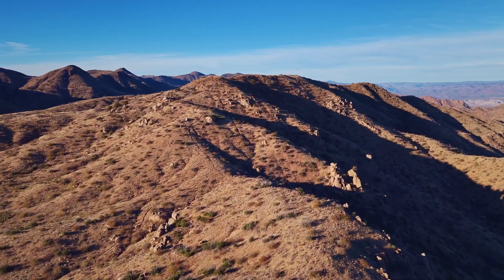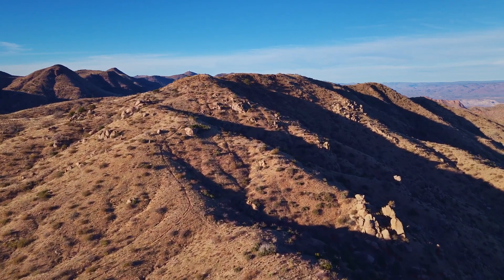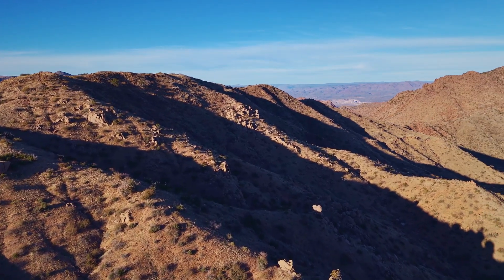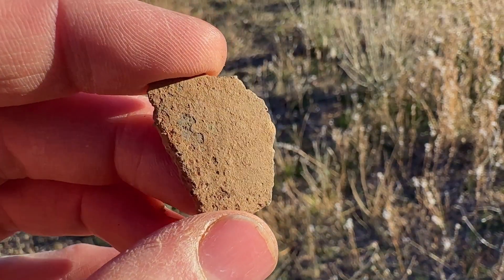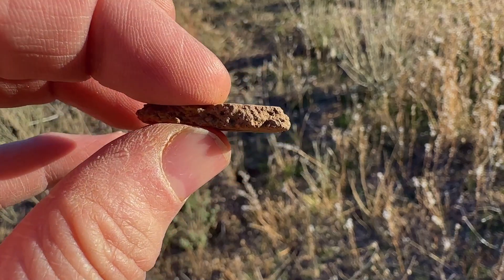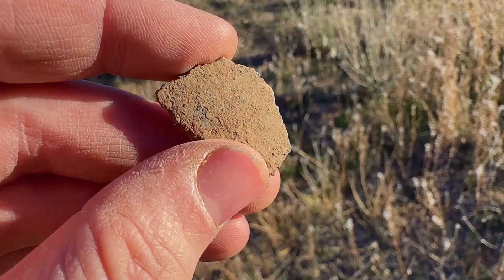The views out here are just incredibly spectacular. They sure lived the good life out here with views like this. Just check this interesting piece out — what makes this so incredible? Look at how thin that is. That is just wild — that is crazy thin.